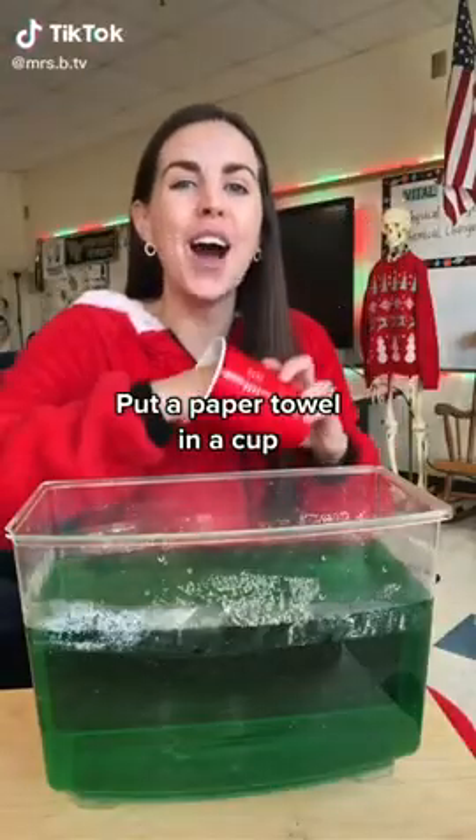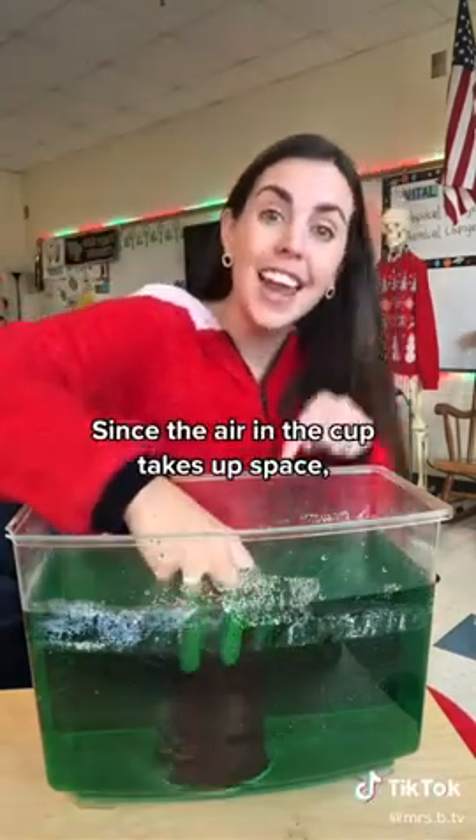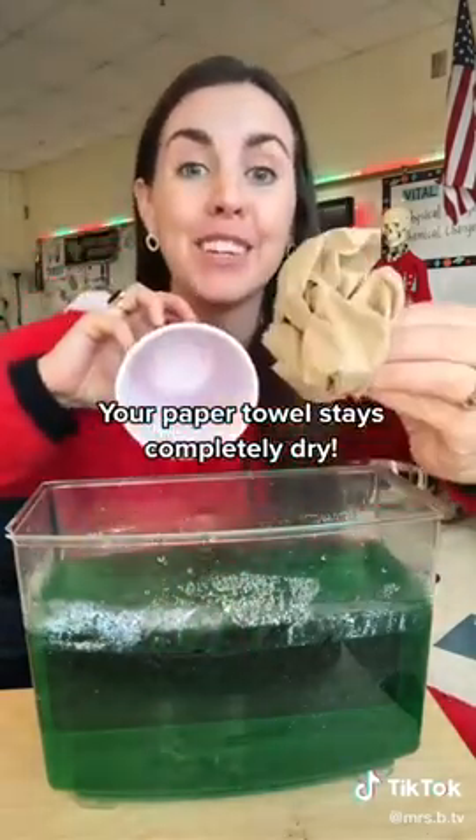Put a paper towel in a cup, turn it upside down, and put it completely underwater. Since the air in the cup takes up space, it keeps the water from coming inside — so your paper towel stays completely dry.